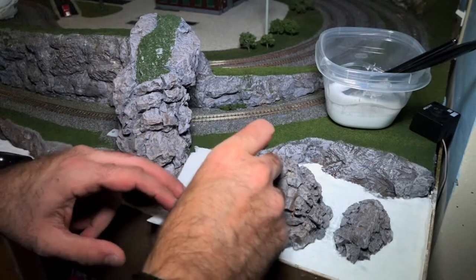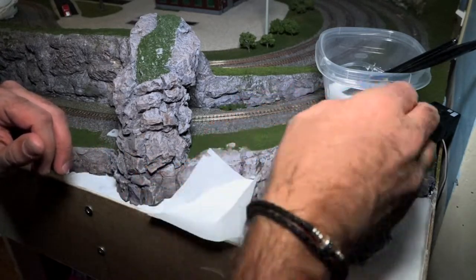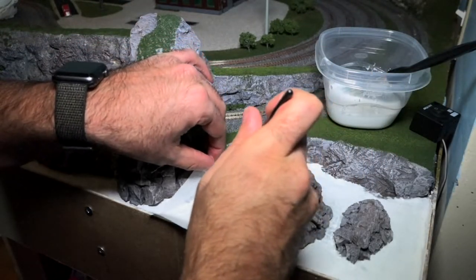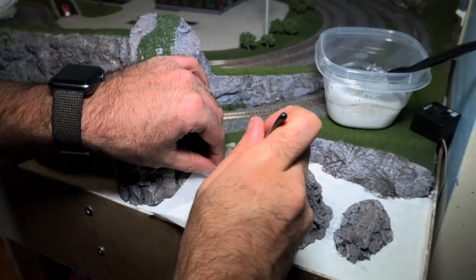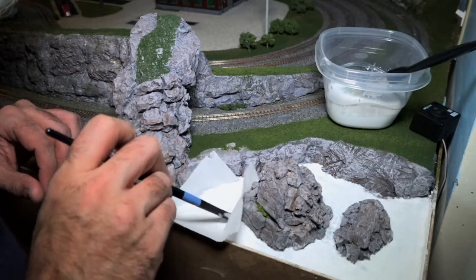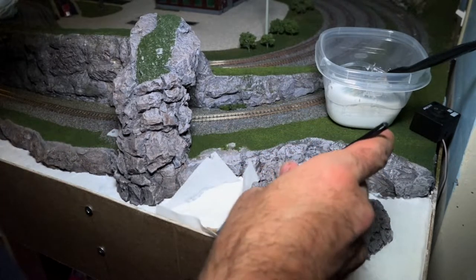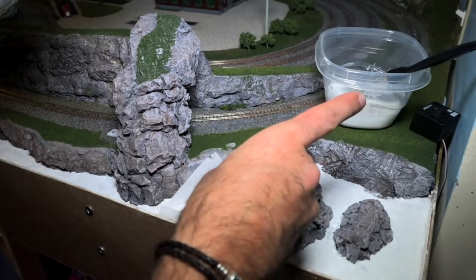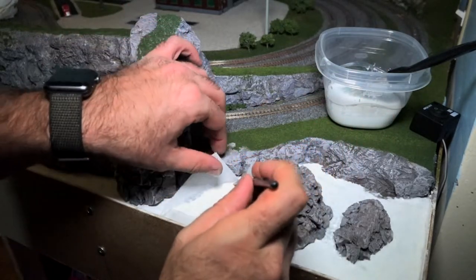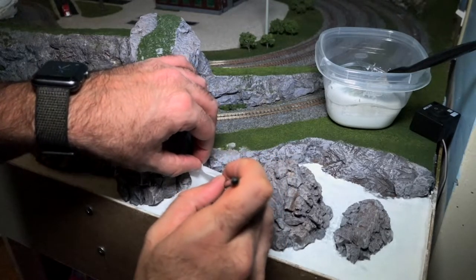Now that we've added the glue, go ahead and start applying your toilet paper — just put it right down on top of the wet glue area. I'm using a smaller brush dipped with the water-glue mix and just dabbing it in there, pushing the toilet paper right into the crevices of the rocks. The excess toilet paper sticking up I'm going to tear apart — since it's already soaked it's pretty easy to rip.